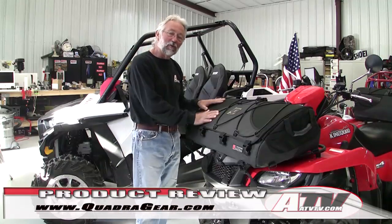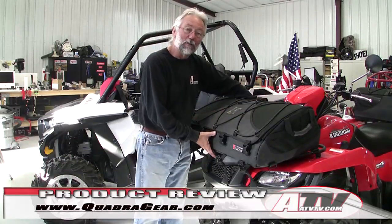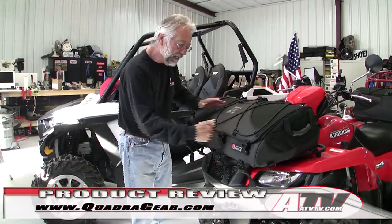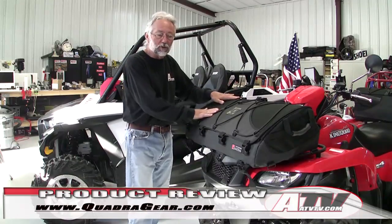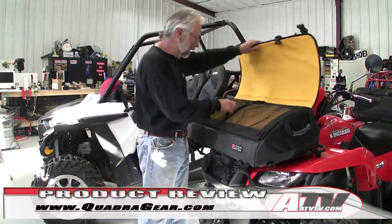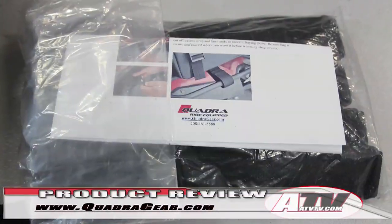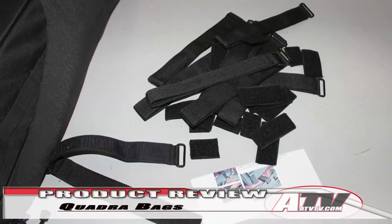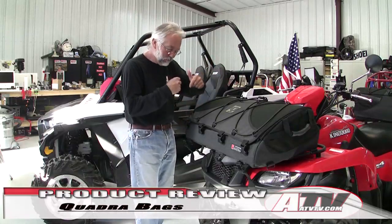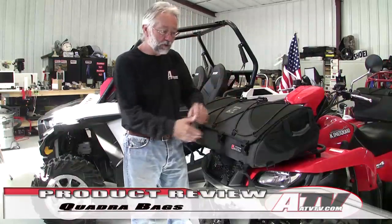Now he's been making the Quadra Gear bags, and you can just see from looking at it — it's not your ordinary bag. It's much heavier with a more serious construction, thicker paneling around the outside and the bottom so that it holds its shape. It's got nine places to fasten it to your rack or the bed of your vehicle, and it comes with a whole assortment of different types of tie-downs that you can put together to make it fasten just right to your machine.